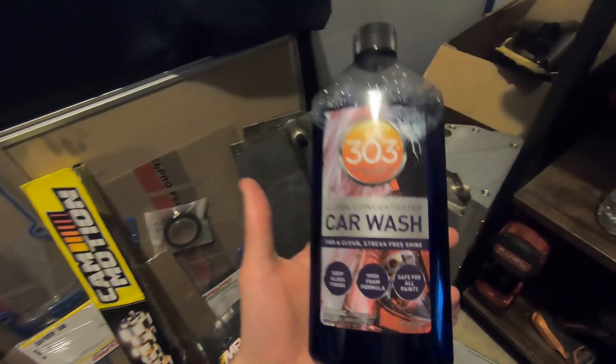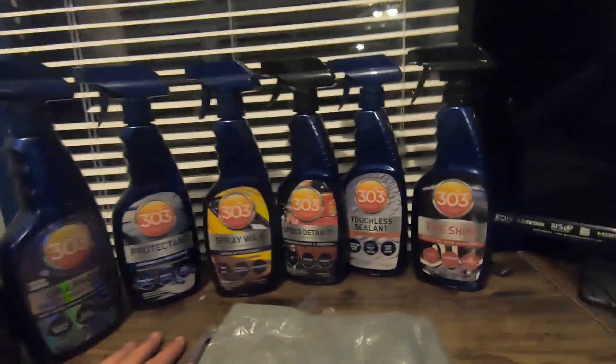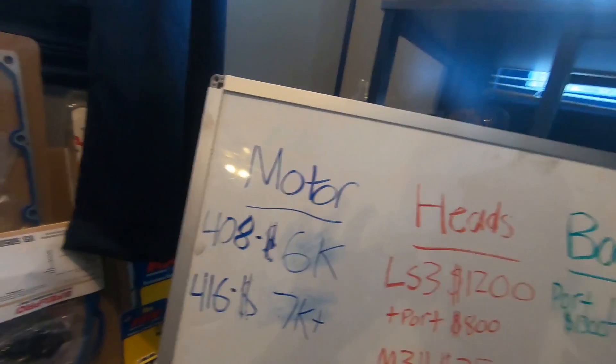Yo what's up YouTube, I'm pretty excited - we have our cam kit finally that we've been waiting on. It's no bottom-end kit but if you remember that whiteboard I showed you, I'm gonna show you that real quick and then we'll get into all this good stuff. I want to give a big shout out to 303 Care for sending me all these products - really good stuff. As soon as the weather gets nice I'm gonna go wash the car because she needs a bath even though she hasn't been driven in probably four months.